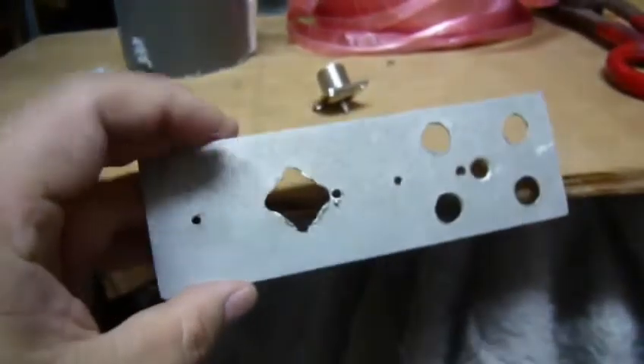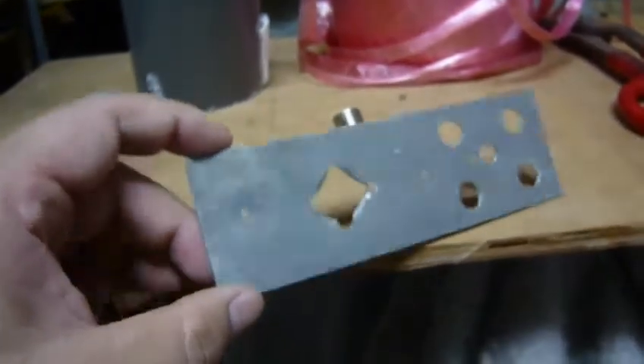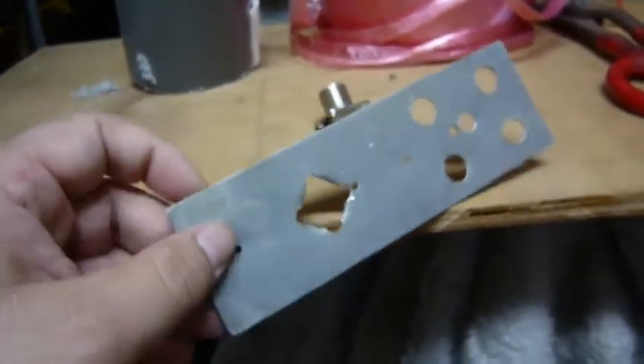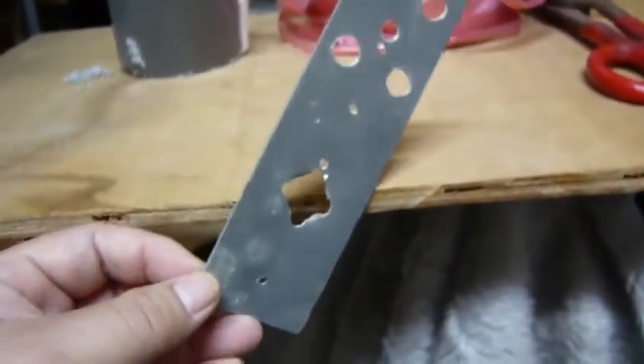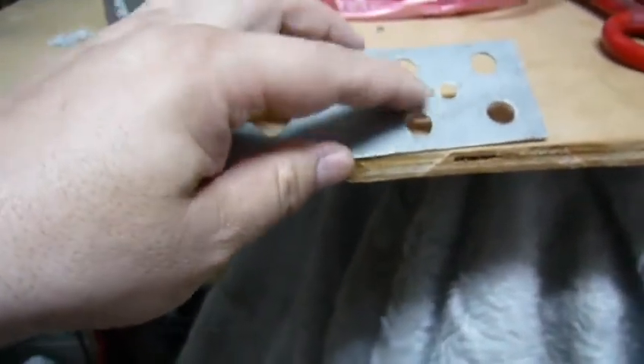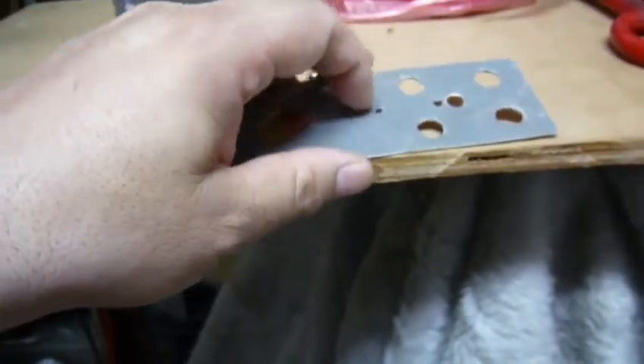I am going to use a piece of aluminum plate. It's very easy to manufacture and drill many holes, so I can connect the ground wire to my ground plane, as I mentioned previously.